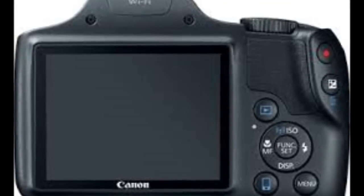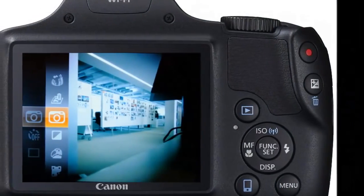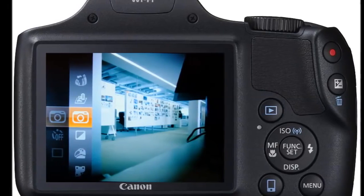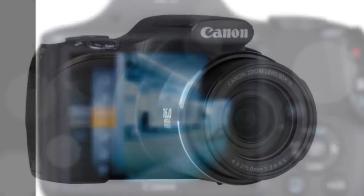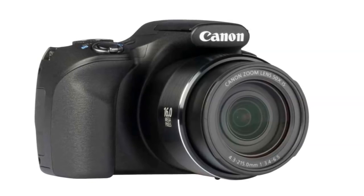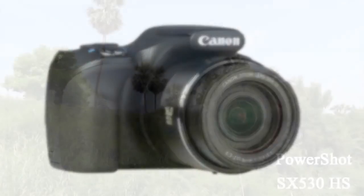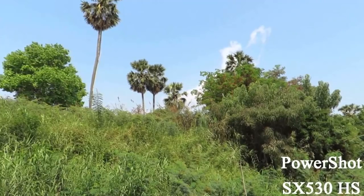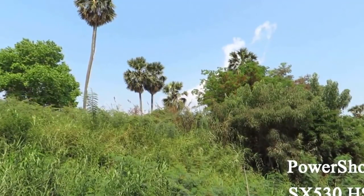The ISO range starts at ISO 100 and ends at ISO 3200. Metering modes include evaluative, center-weighted average, and spot. There is the usual array of shooting modes carried forward from the PowerShot SX520HS, including M (manual), Av (aperture priority), Tv (shutter priority), P (program), live-view control, hybrid auto, auto, creative shot, SCN (scene), creative filters, and movie.